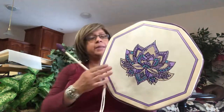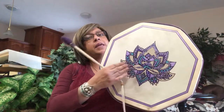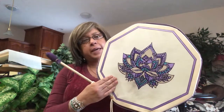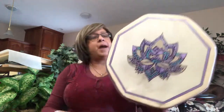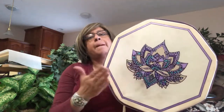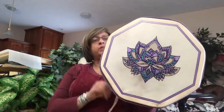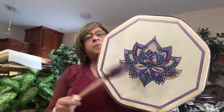The leather on it — the hide — is goat skin, so it has a very nice crisp sound to it. You can either play with your hands — it has a beautiful sound — and then also with the beater.